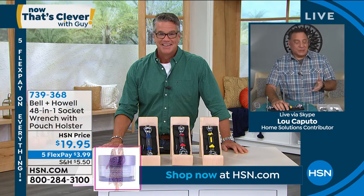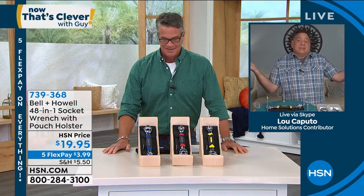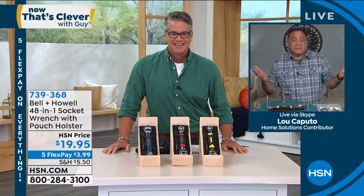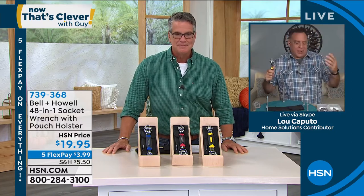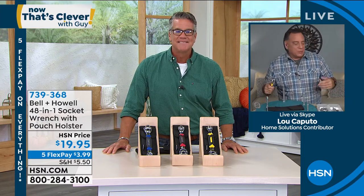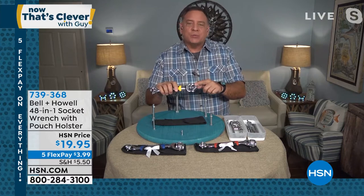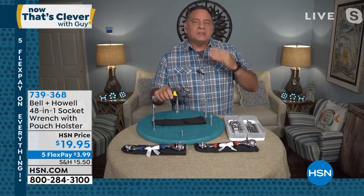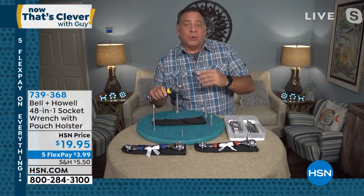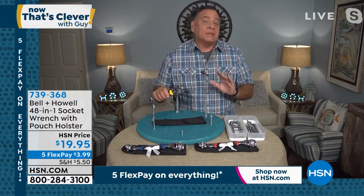It's one thing that I probably have used two or three times this week alone just because I've got stuff I've got to tighten. So you reach for it and it's so much easier than breaking out a whole tool kit and having to figure out which size socket do I need, what box wrench do I need. I like what you were saying explaining how this works with all the teeth inside, because what makes this unique is that it's not just for a particular type of bolt or nut. You can use this on six-point, 12-point, spline, torx, even damaged bolts.